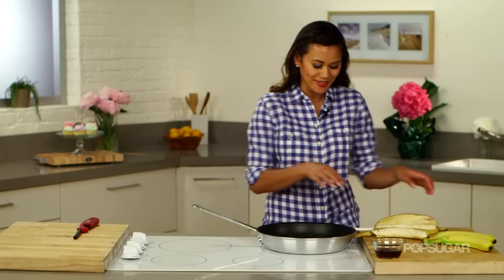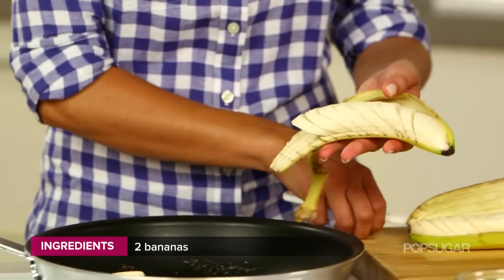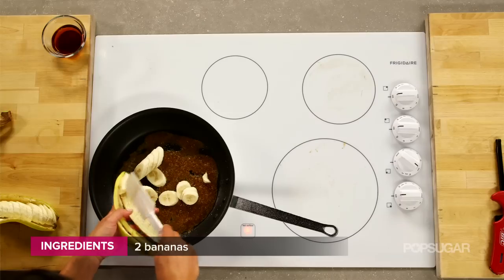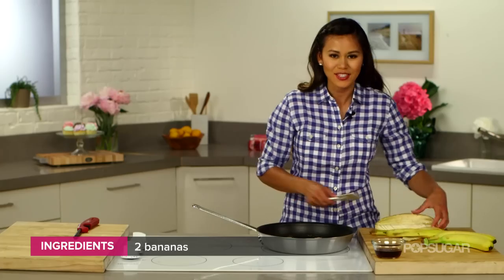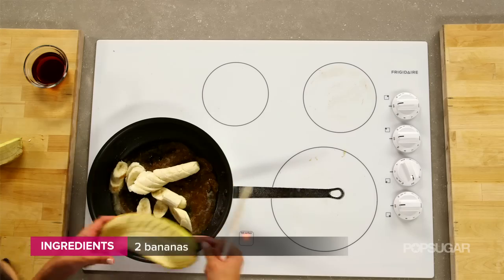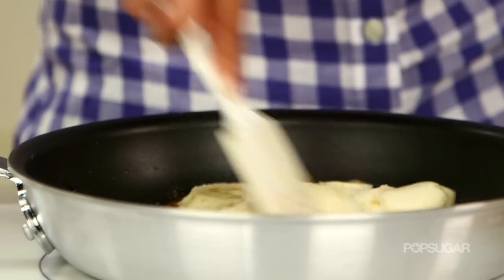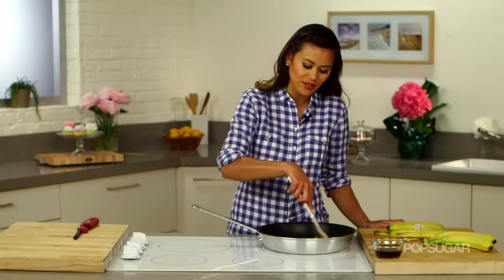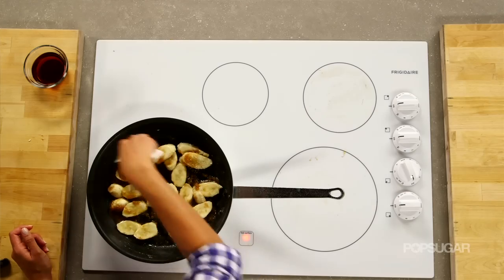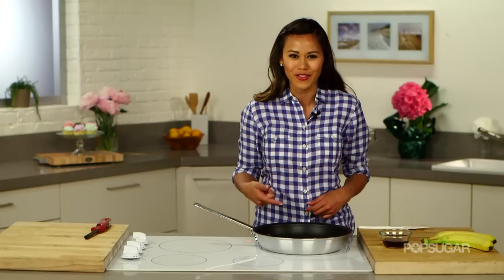Now that my sugar's melted, I'm going to add these bananas. This is just going to saturate them in that yummy brown sugar mixture and get them nice and warm and coated. You want to use firm bananas, and they'll start to soften up as you cook them. All right, our bananas are ready — they're soft and there's sauce all over them.